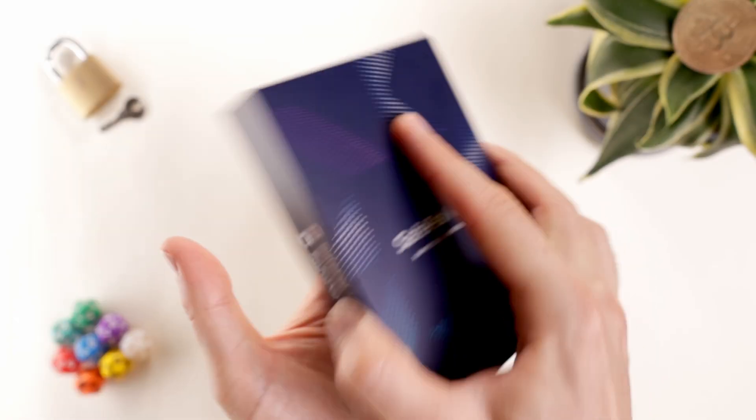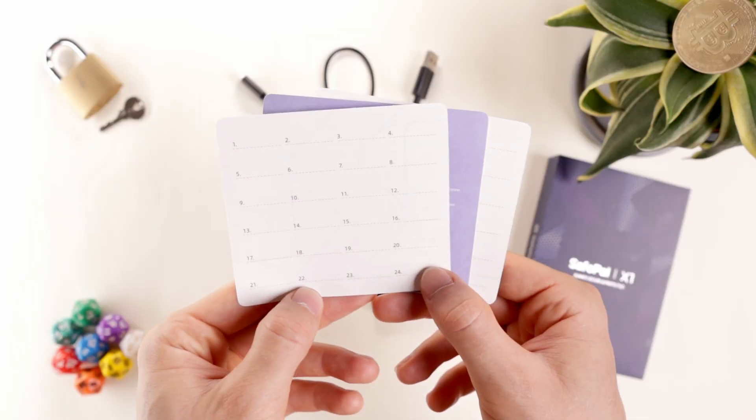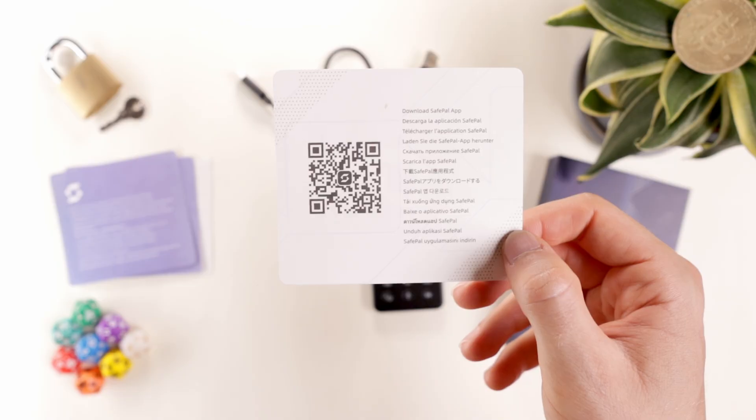Inside the box, we get the Safepal X1 wallet, a USB-A to C cable, three seed phrase backup cards, a cleaning cloth, Safepal stickers, and the setup guide.